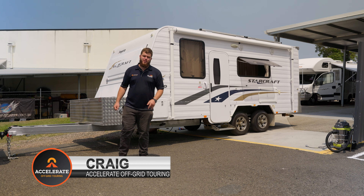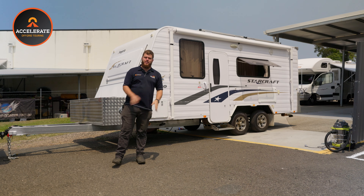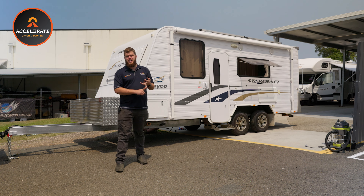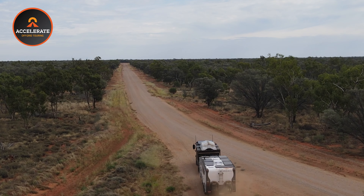Craig from Accelerate Off-Grid Touring here, and today we are doing a Jayco with a difference. This one is still getting a full 600 amp hour off-grid system but with a few extra bits from Victron and Symarine, as well as the brand new Enerdrive inverter-charger. We are inside the Jayco where we have a system split between both sides of the couch.